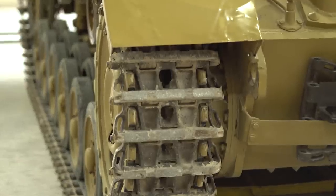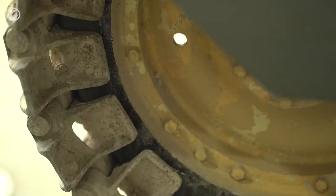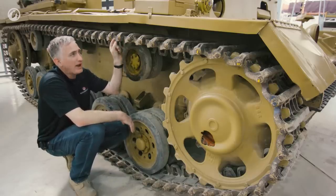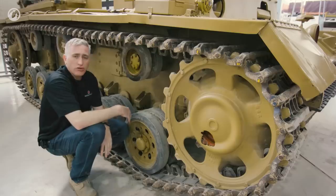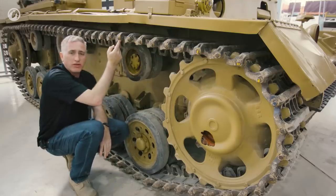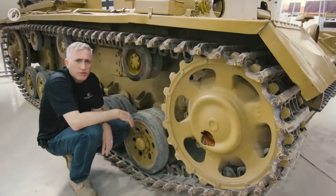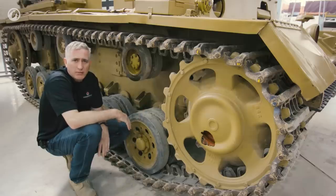The single dry pin tracks are 38 centimeters wide, with 93 links a side and a 12 centimeter pitch. They're held in place by pins which look like they were simply hammered back into a bent shape to hold the main pin in position — so to pull a pin out you've got to hammer it straight first, then pull out the cotter pin, then the main pin. The system will cross a 2.3-meter trench, climb a 60-centimeter obstacle, and ford about 80 centimeters of water.